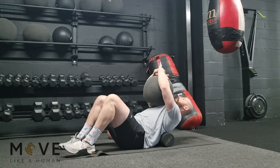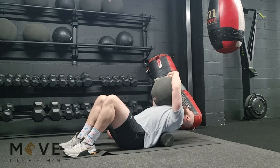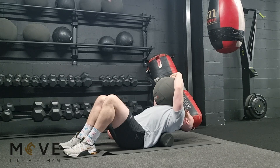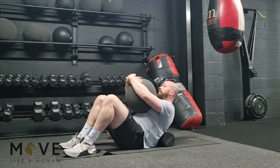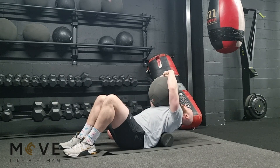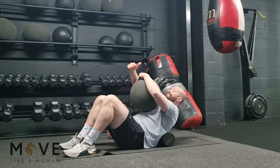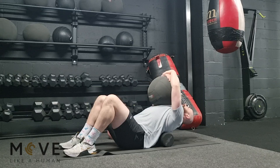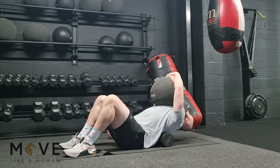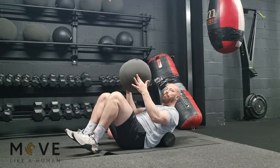You can use anything at hand. A sandbag or medicine ball works well because you can hold it a little higher, which better serves the goal of getting your spine extended as much as possible. If you're at home, you could simply fold a pillow in half, hug it, and extend over your foam roller. And that is the T-spine smash with an added weight.